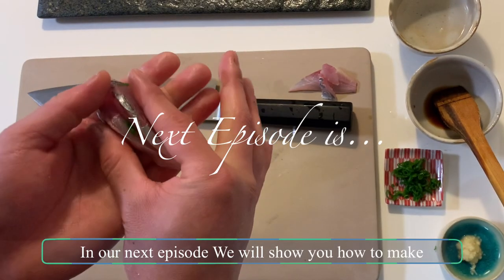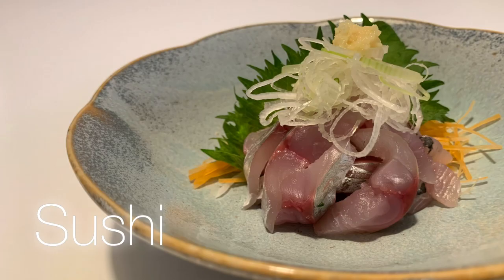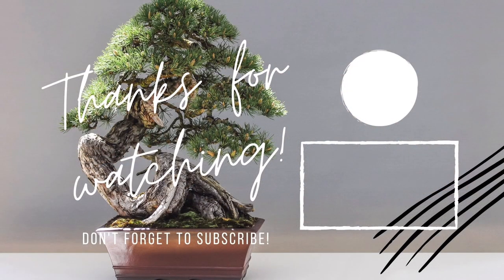In our next episode, we will show you how to make a sashimi dish, tataki dish, and sushi dish out of this beautiful aji we just prepared. So stay tuned! Thank you and arigato! See you in the next video!